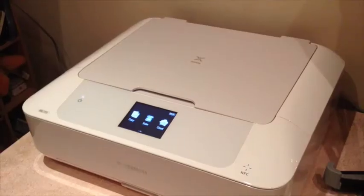This is a quick look at the Canon PIXMA S7751, which is the white version of the 7750.